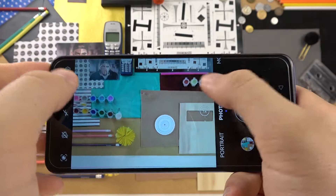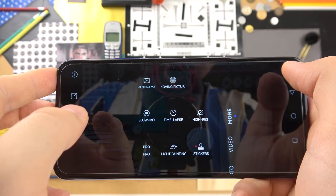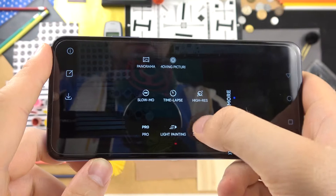Honestly it's not as good a mode as I thought — for example on the Redmi Note 10 Pro it works definitely better — but it's also not bad, you can still use it.